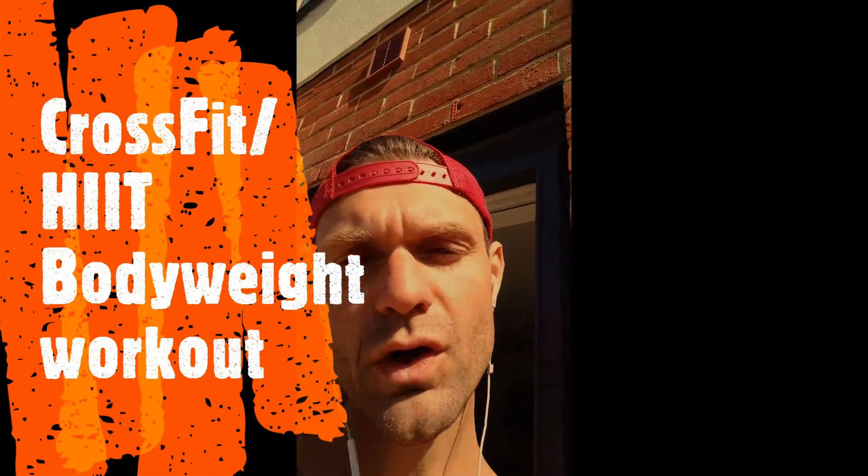Hello there. Nice little easy bodyweight workout for you today. We'll do a scaled version of a CrossFit base workout, bodyweight workout. I think it's called Cindy. We're doing a scaled version.